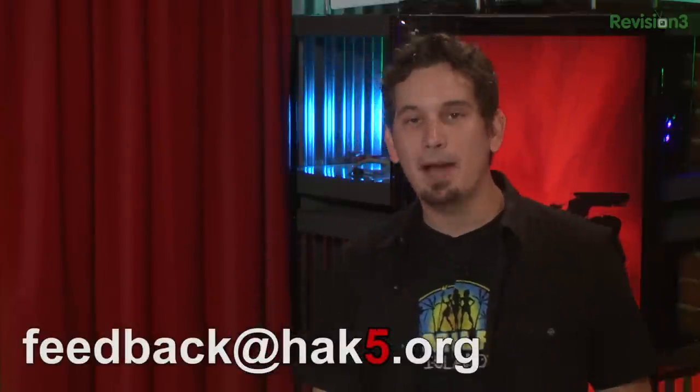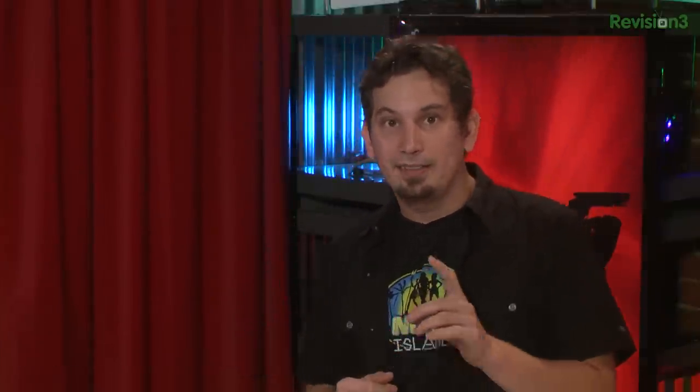If you find the service useful you can get a subscription. Free software developers can get a free-as-in-beer account. You can also run your own PageKite endpoint from your own server using the --endpoint option. Darren wraps up, asks viewers to email feedback to feedback@hack5.org, and teases that Shannon is up next with gaming on Android using OTG, PS3 controller, and Bluetooth.